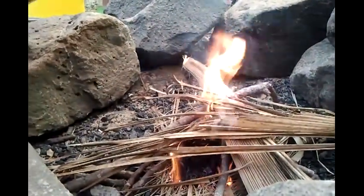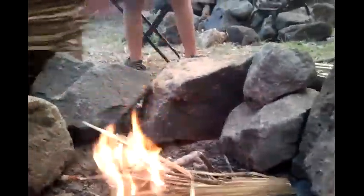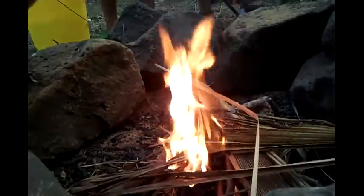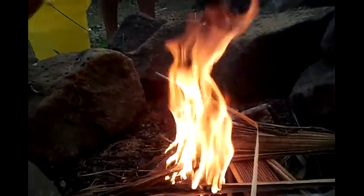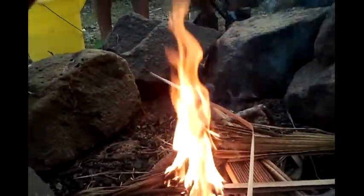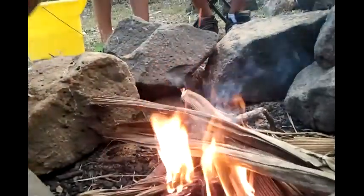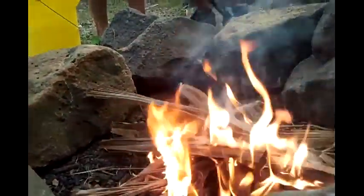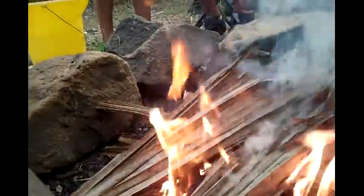More palm branches. Now these things come down in solid sheets — you have to break them apart a little bit. And when these actually start burning well, we can start adding some heavier logs.